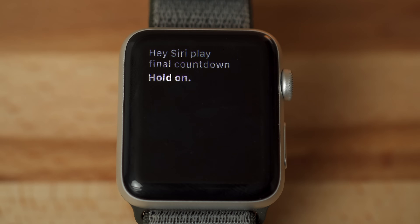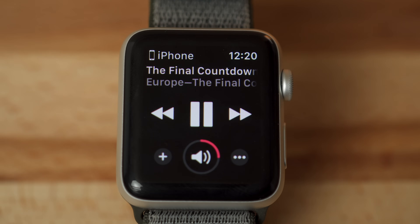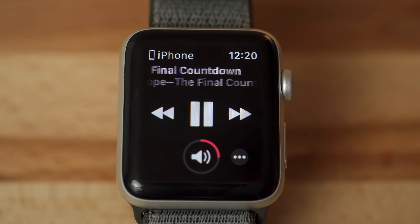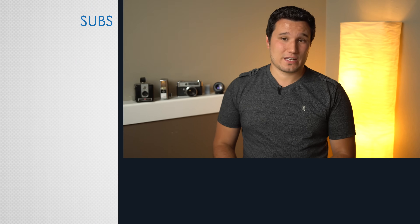Now when you do have your phone nearby, but don't want to pull it out to search through and play music, you can use your Apple Watch to ask Siri to play music from your phone, regardless of whether it's in your Apple Music library or not. You can then instantly add any song to your library, and later load it onto your Apple Watch.